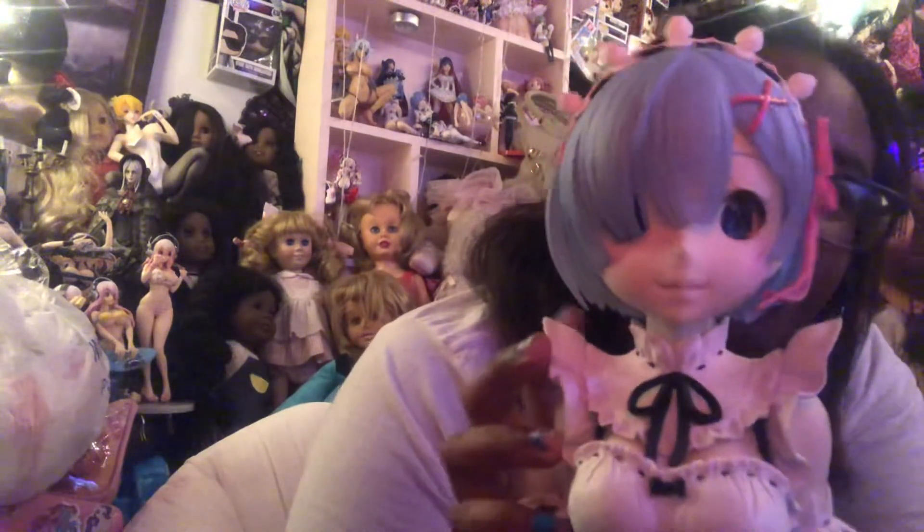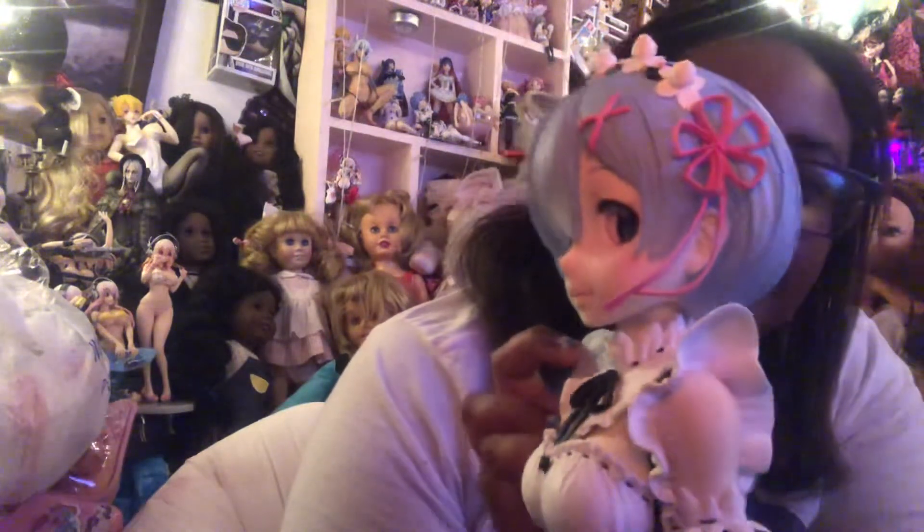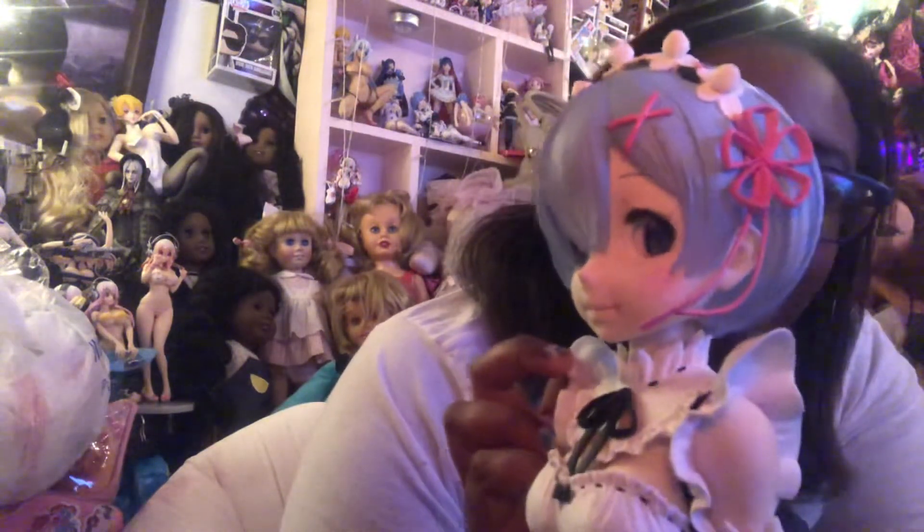Her eyes are just beautiful. I wanted the cat version but that one was kind of more expensive, so I got this one. I might get the Rom cat version, but I'm happy with this one.